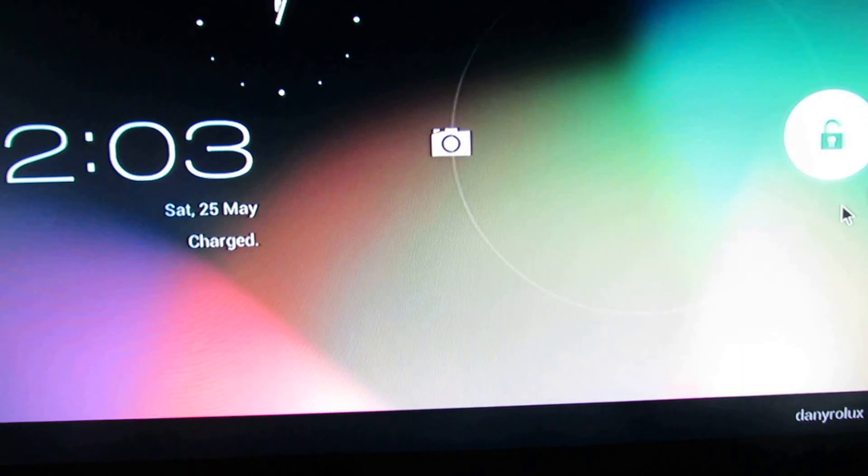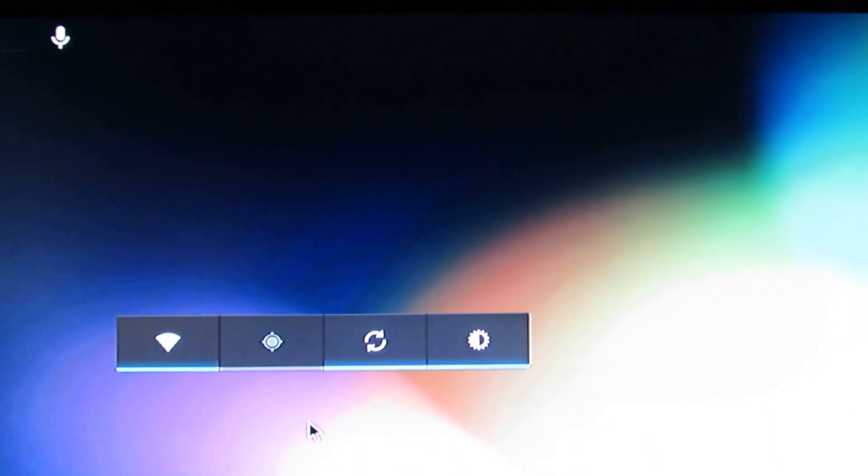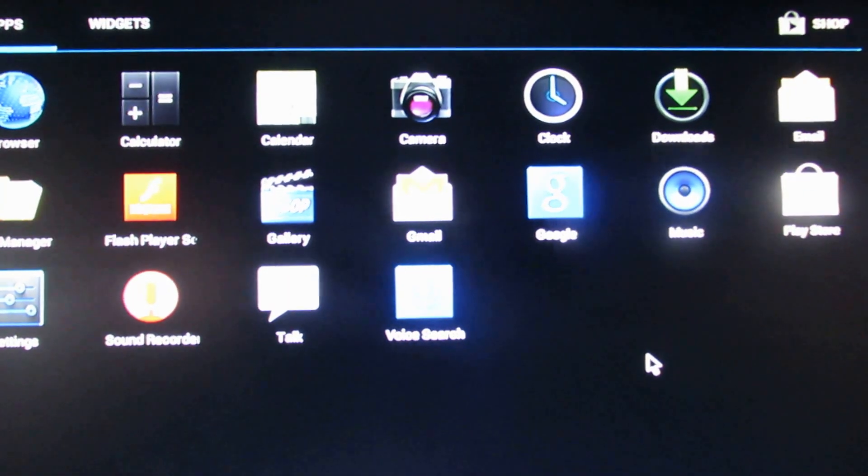This is the launcher — this is the latest Jelly Bean firmware for the LY-F1 HD. As you can see, the wireless is working just fine. Let's take a look at the pre-installed applications — as you can see, just a few.